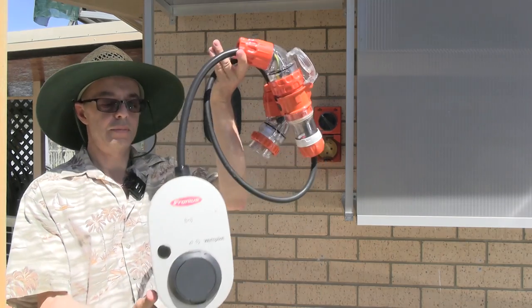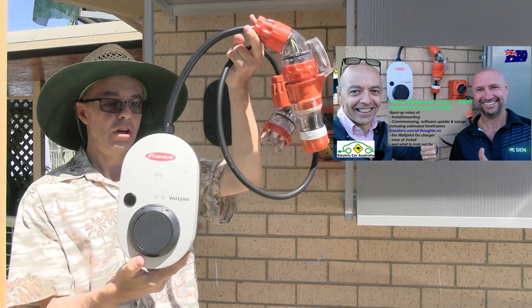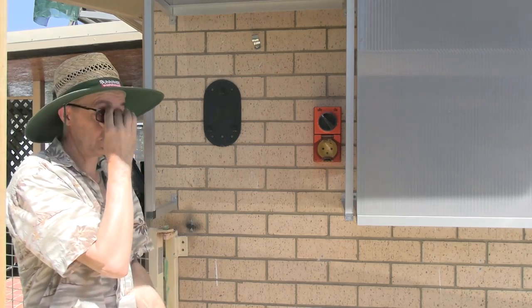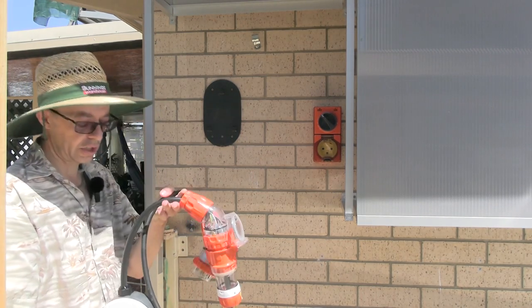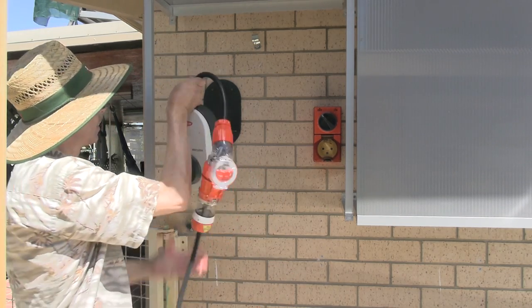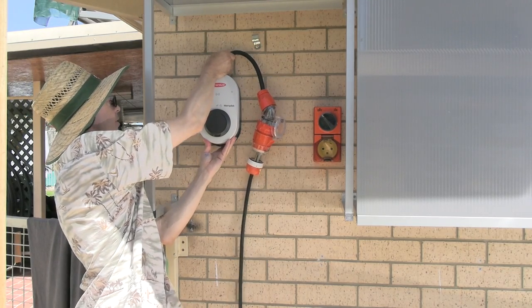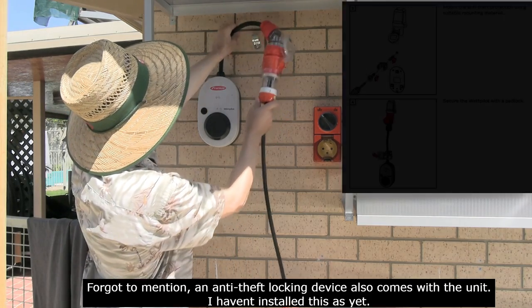One thing I really like is how easy it is to mount. It has little slots on the back and a base plate that screws to your wall — you can buy multiple plates for different locations. Putting it on the wall is as simple as lining it up and sliding it down; it locks in place.